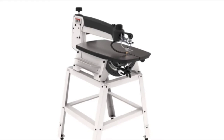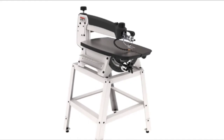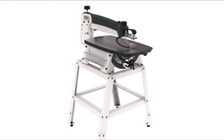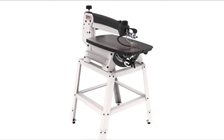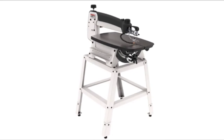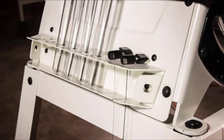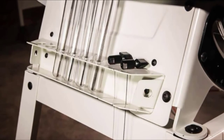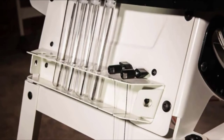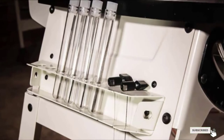Blade changes are also simplified thanks to improved upper and lower blade holders — the upper mechanism clamps and tensions the blade simultaneously, while the lower mechanism allows for tool-free blade changes. A five-year warranty protects your investment. The 28-inch throat lets you easily cut larger pieces of wood, and the machine is robust enough to stand up to even hardwoods like mahogany. The included stand will make life easier as you tackle woodworking projects or your next intarsia creation.